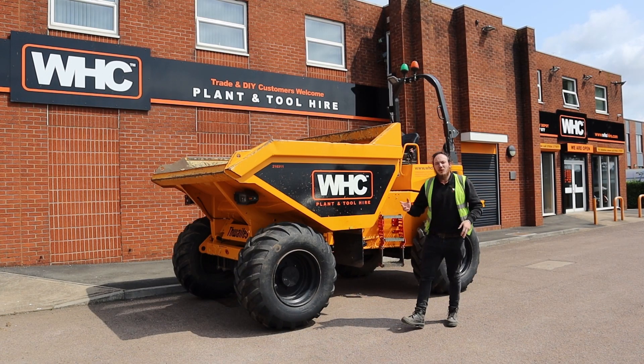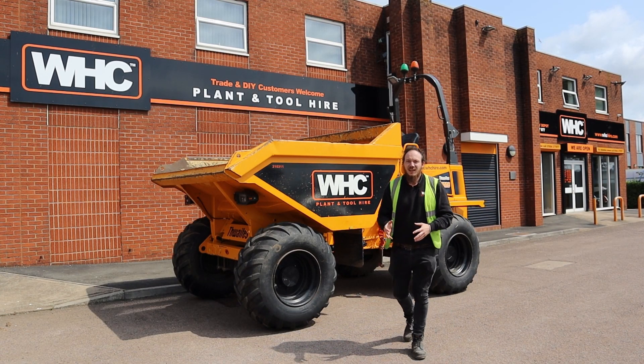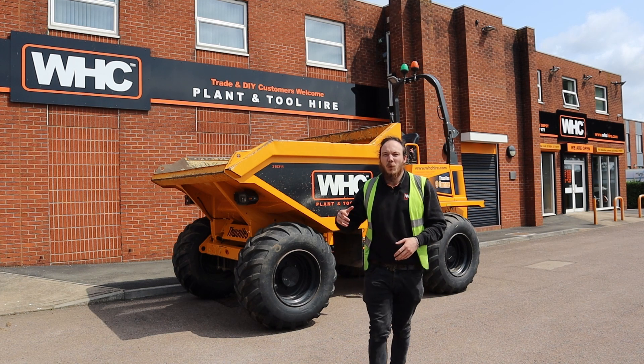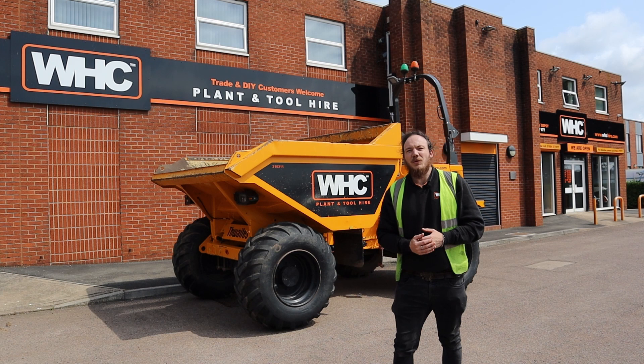Hello everyone and welcome back to our dumper series. In today's video we're going to go over the full correct start-up procedure for one of our nine-tonne Thwaites dumpers.